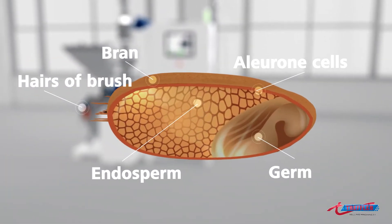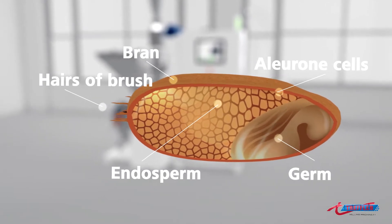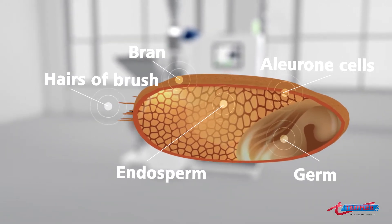The whole wheat grain consists of the high-fiber bran, the mineral and vitamin rich aleurone layer, the germ, and finally the endosperm, which contains starch and protein.